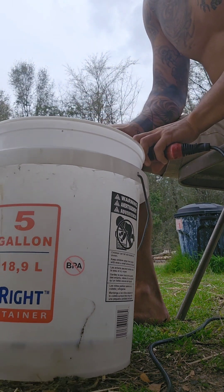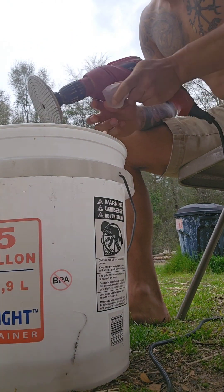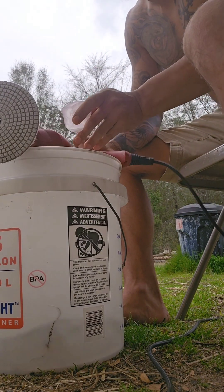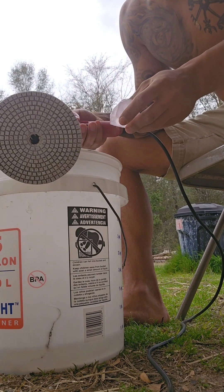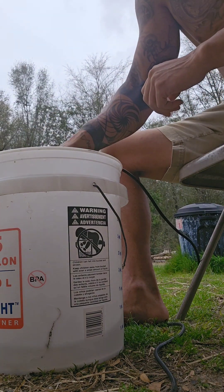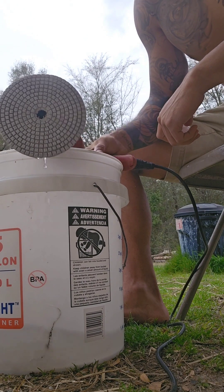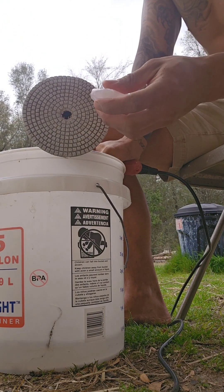I don't have the same setup that I did at my other place, but it's really easy to have this on a workbench. If you were able to set this up on a table, you could easily just let it rotate and just move the stone around it. But what I'm going to do now is lay this on the edge of the bucket so that I can maneuver the stone a little bit more.